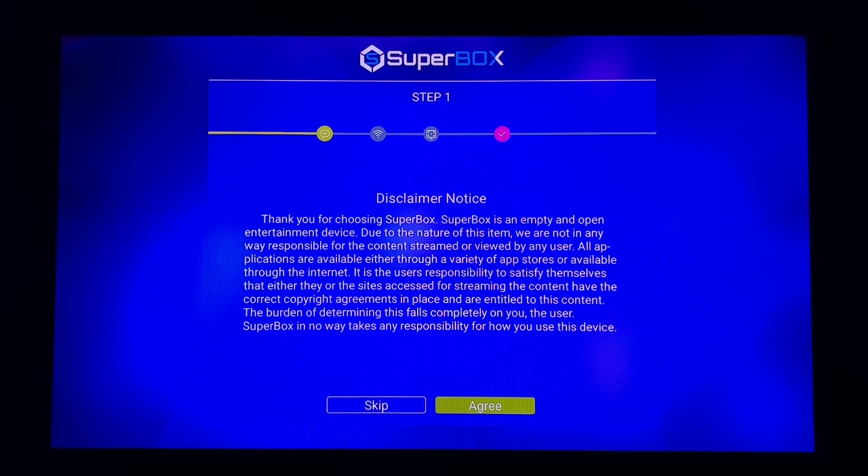Hey, what's up guys? This is John from Georgetown TV. In this video I am going to show the initial setup process for the brand new Superbox S1 IPTV device. This is not a Kodi device — this is an IPTV device. In this video I'm simply going to show you the setup process; I'm not going to talk a whole lot about the device or how things work. I just want to show you how to set it up as soon as you plug it in.